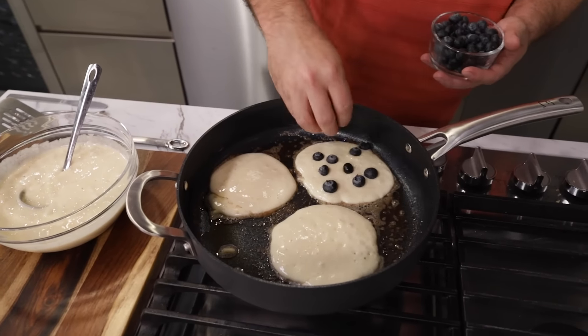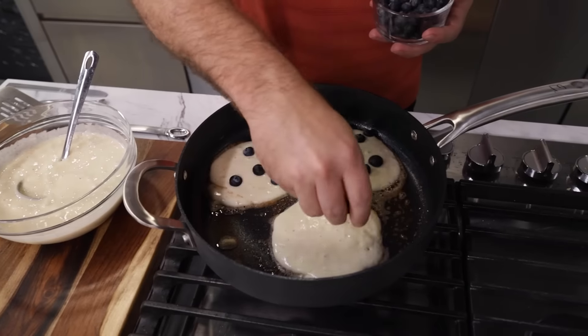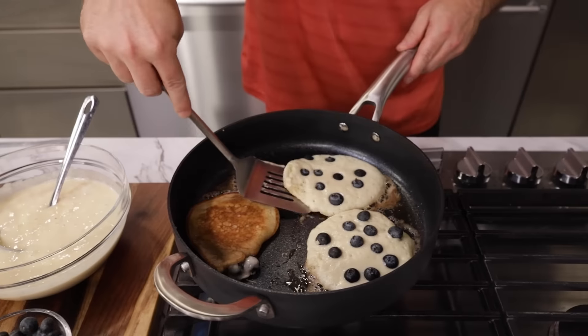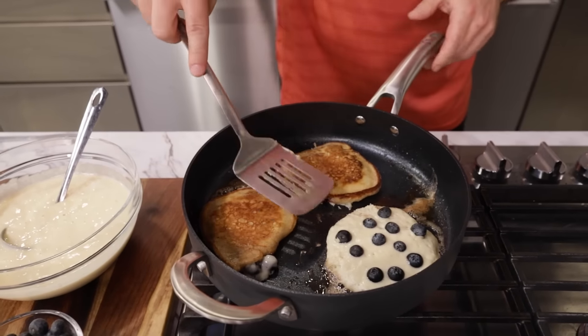You don't have to overdo it, however many you like. Put about 7, 8, 9 in here. A couple more in there. We're gonna flip them — if that's what you want, that browning, just like that.